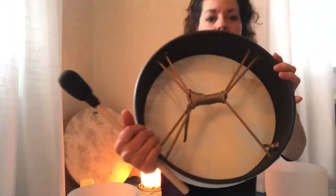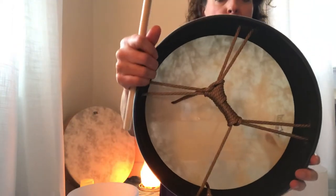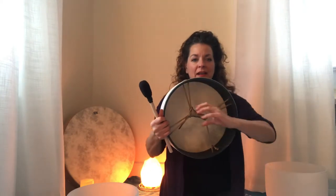This drum has such a sweet sound. It's made by Remo, it's on my store and available. It's 12 inches in diameter and it's got the rope handle in the back. It's a synthetic skin — it's not made of animal at all, which I feel very good about. And the sound is spectacular.